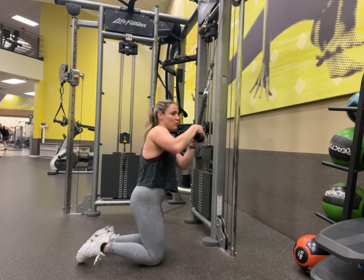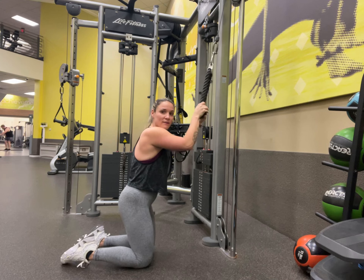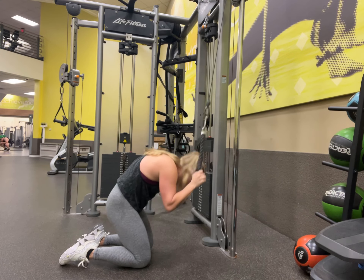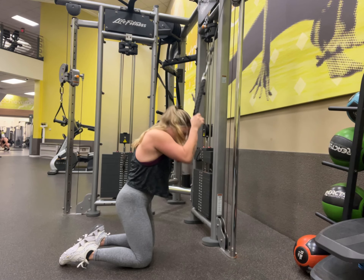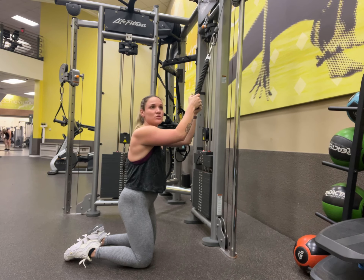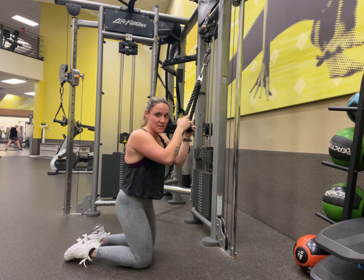A few things we're going to want to avoid: things like just holding the cable and going like this or like this — you're not getting the full range of motion. The cable is doing too much moving, like your hands are moving. Essentially this part should stay completely still.